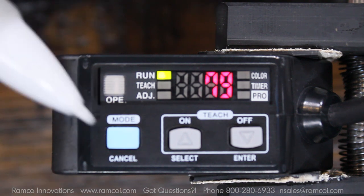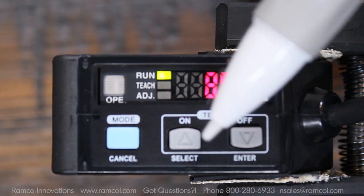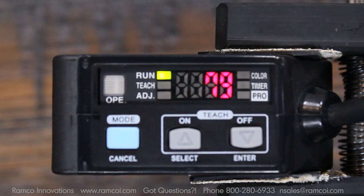The blue button is for the mode selection. The on and off buttons are used for selecting the options within the various modes.